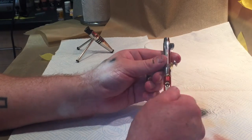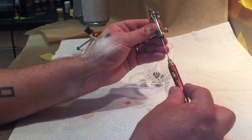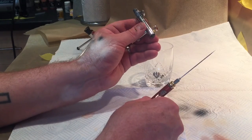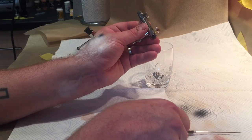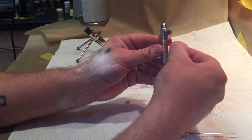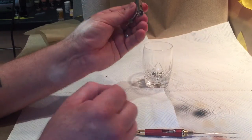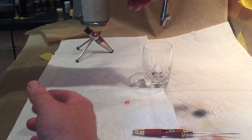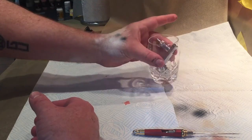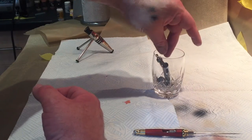You're going to unscrew the back section of the airbrush as a single entity and withdraw it straight through. There's a needle attached to the back and you're going to lay it down, being careful not to touch it, with the needle pointing away from you. You're going to take the trigger assembly out of the airbrush and drop it in the cup. Then take the body of the airbrush and drop it in the cup so it leans with the air valve sticking out.